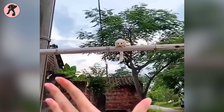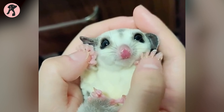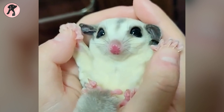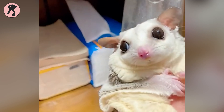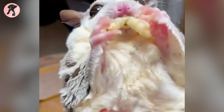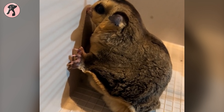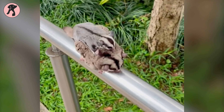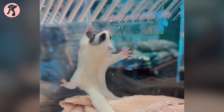Summer brings joy and sunshine, but it also presents unique challenges for sugar glider owners. By implementing these tips and staying vigilant, you can ensure your sugar gliders stay cool, comfortable, and healthy throughout the hot season. Remember, consulting your veterinarian for personalized advice regarding your sugar glider's specific needs is always recommended. That's all for our video about summer care for sugar gliders. If you enjoyed our video and found it helpful, let us know in the comment section.